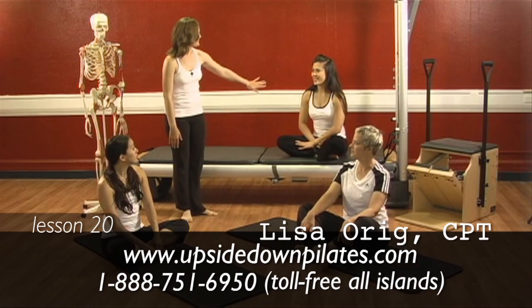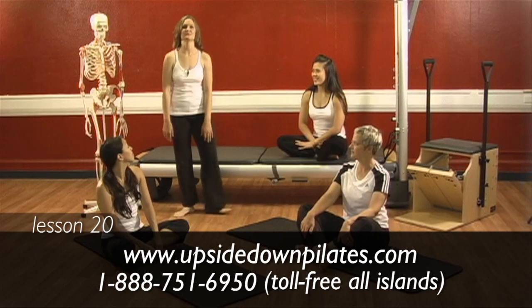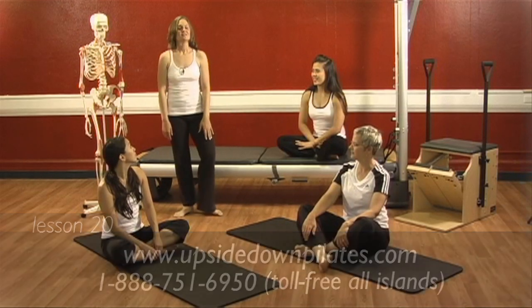Hello and welcome to Upside Down Pilates. In today's lesson, we're going to look at what our core really is. Nicole, Eileen, Malia, and Herman will be working with us today. So let's take a look at our core.